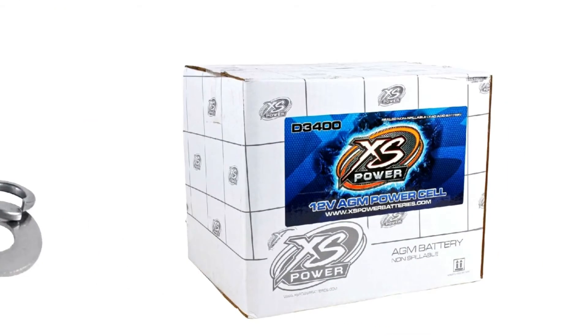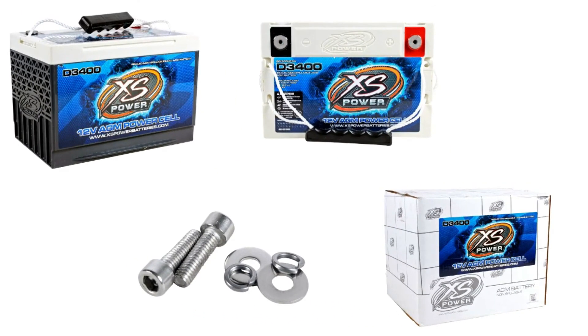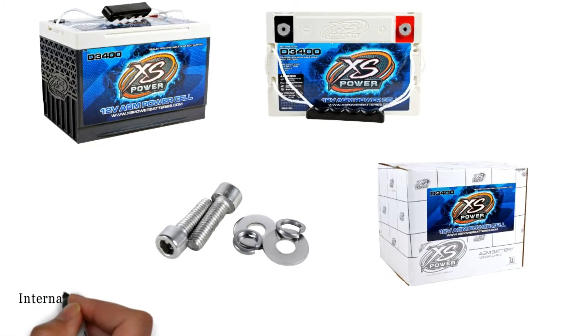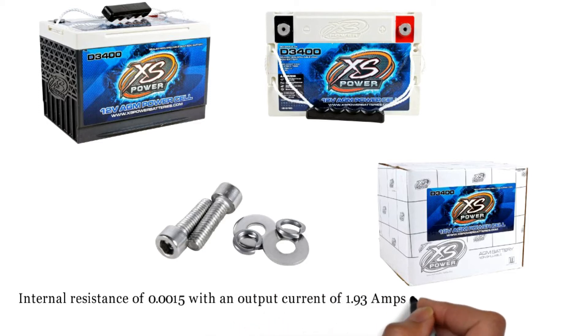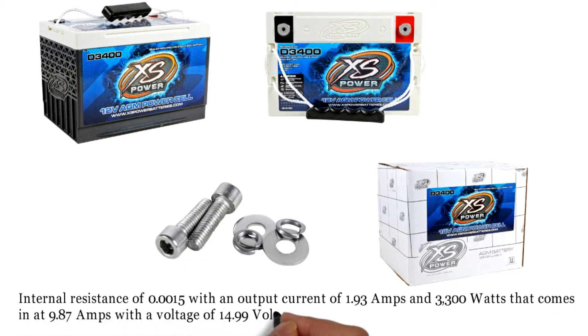While it is beneficial for those who need a 12V battery, it can also be used for those who need a smaller size 4D battery. This 12V AGM High Output Battery has an internal resistance of 0.0015, with an output current of 1.93 Amps and 3300 Watts, that comes in at 9.87 Amps with a voltage of 14.99 Volts, and outputs 28,700 mAh.